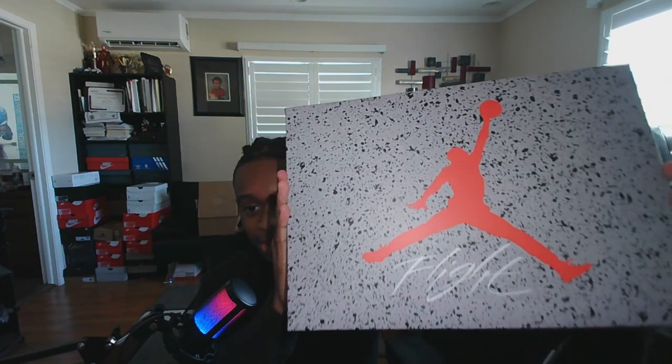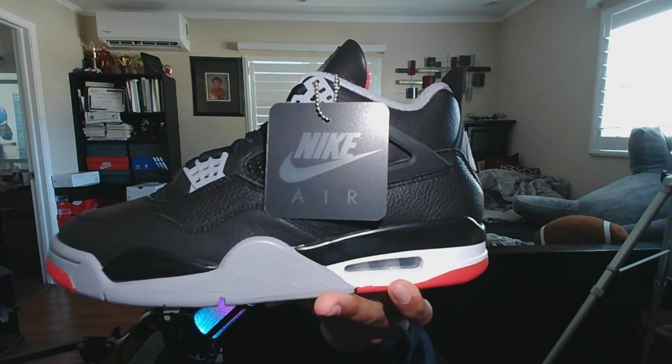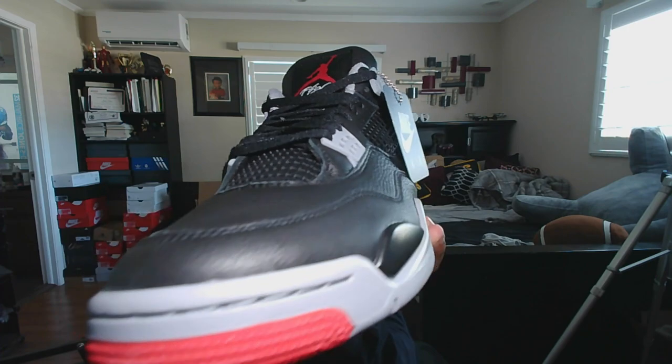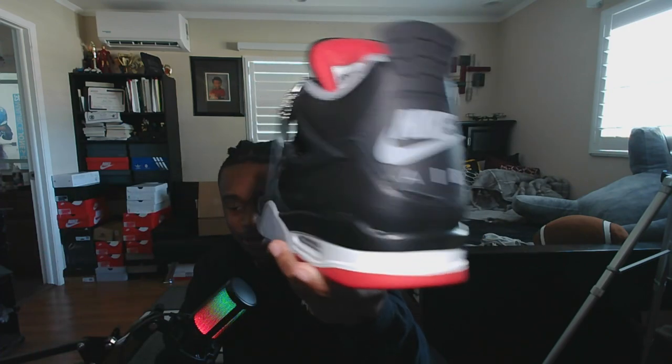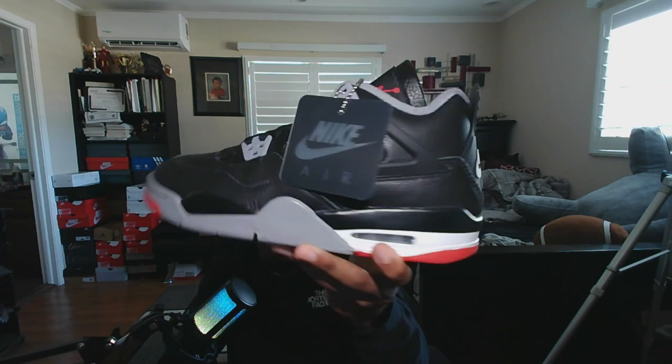On the Reimagines, you have the speckled box with the red Jumpman in the middle and white Flight text. When you open the box, you have the Air Jordan 4 Bred Reimagined with a new black tag — it used to be orange. And then you have the classic black and red colorway. Here is also the grade school pair.